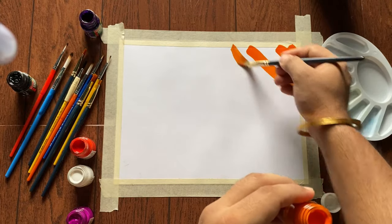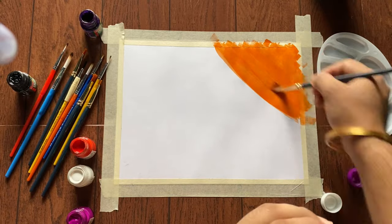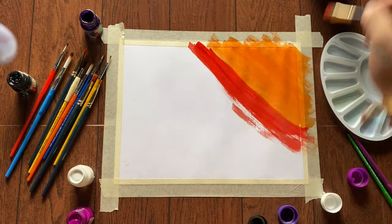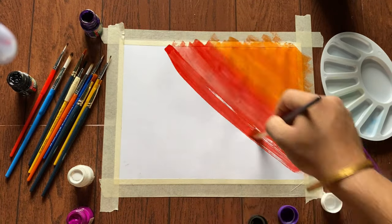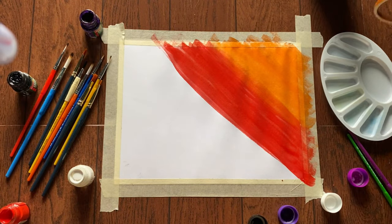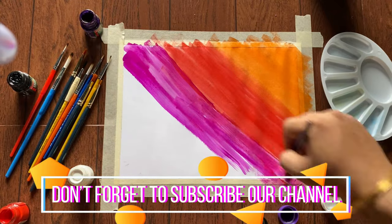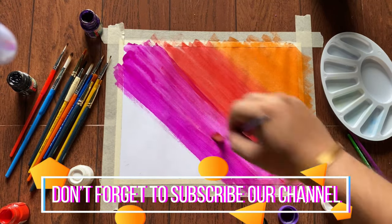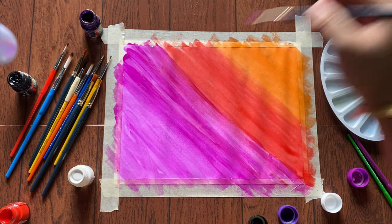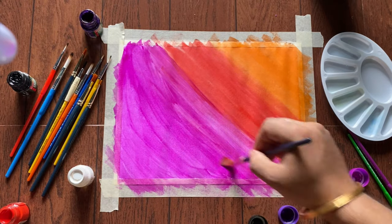We will start by painting orange color from the corner, then we will use red color. We are using straight strokes. Now we are using magenta color — initially we will use straight strokes, then we will use the brush in a round way.